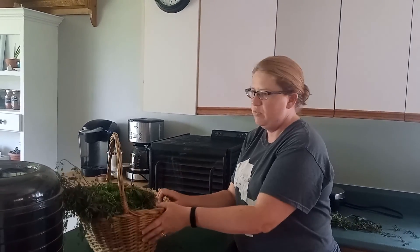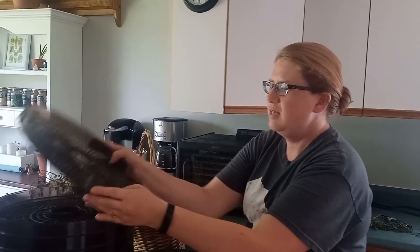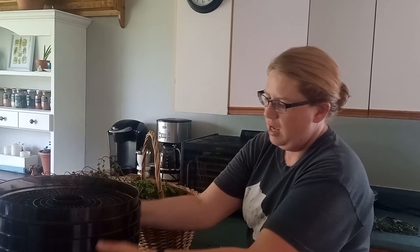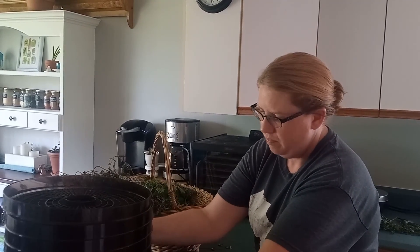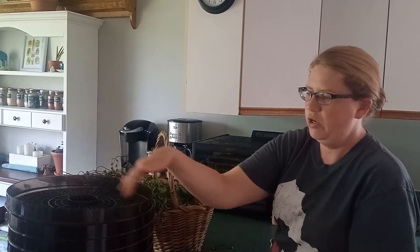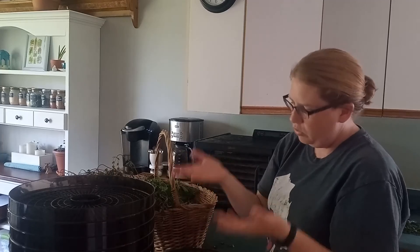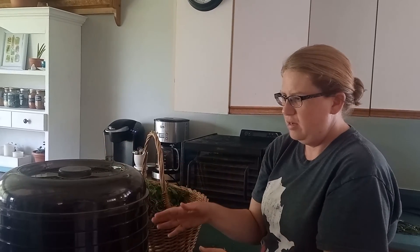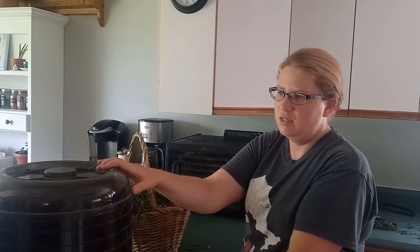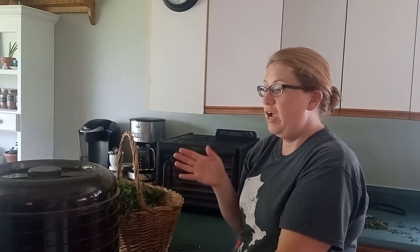We can move on to other types, like a dehydrator. This first one is a Ronco — it's round and stacks up on top of each other. On the bottom you have the heating element and the fan, and you just put your herbs spread out on the trays. The heat will come up and dehydrate them. This one doesn't have a temperature control, so you just go with whatever heat is in there. If it doesn't matter what the temperature is and you just want to dehydrate, this is a good choice.